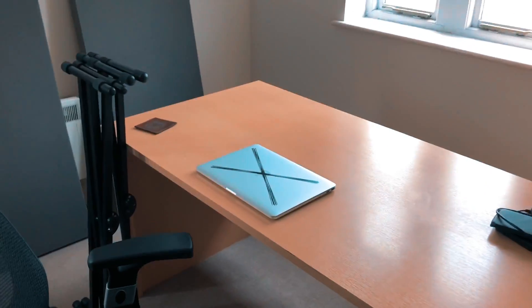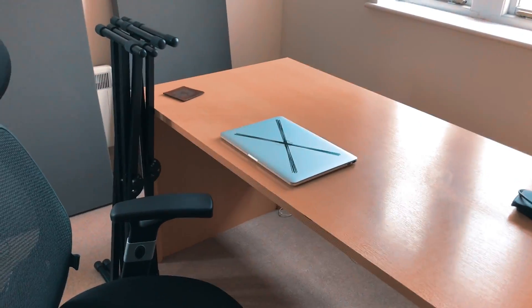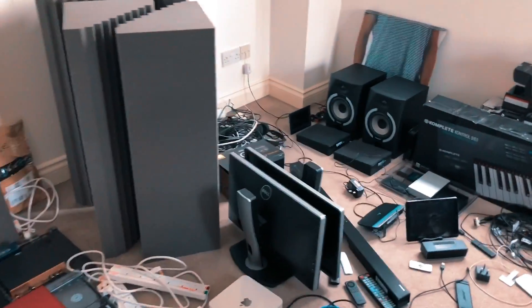I have indeed disassembled the studio. I have moved — at least moved all the non-studio stuff — into the new place. That's very exciting. And now it's time to move the studio stuff.